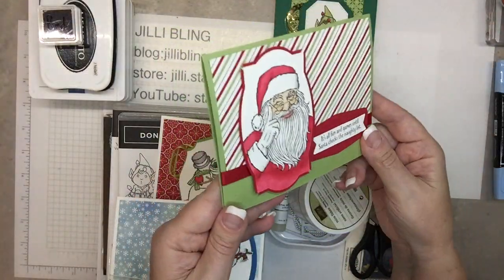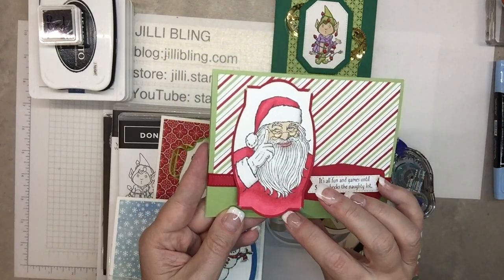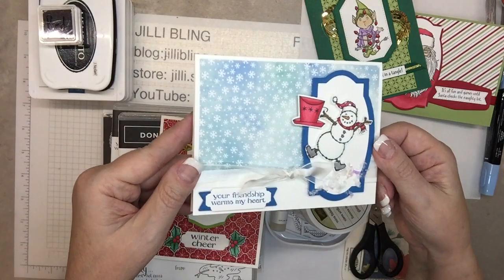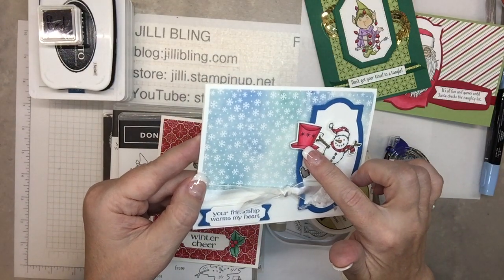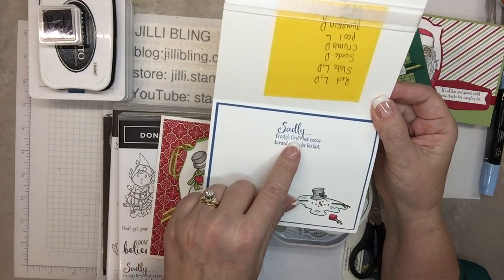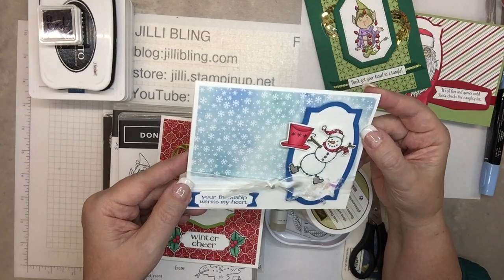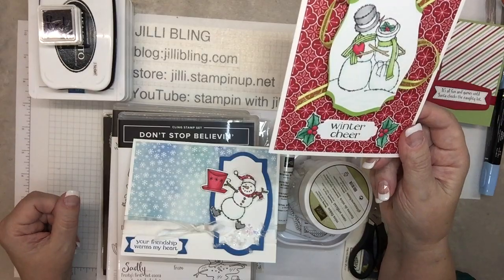Here's Santa using the blends to color them in, and I didn't stick everything down — I'll show you why in just a minute. There's the elf and the snowman carrying a cup of coffee, and that's only so that the insides work. Sadly, for Frosty, his first hot cocoa turned out to be his last. Isn't that funny? It's cute but in some ways kind of sad. And then winter cheer.